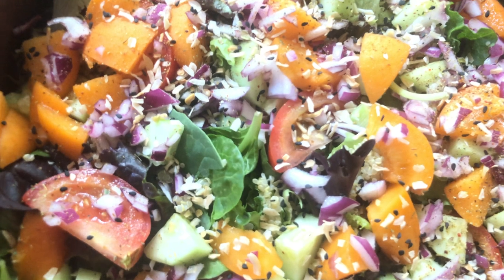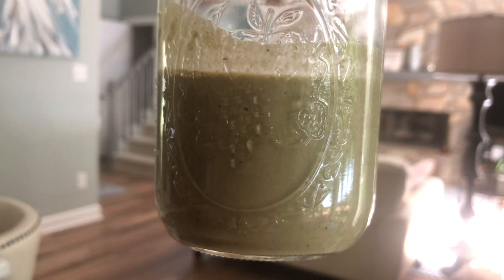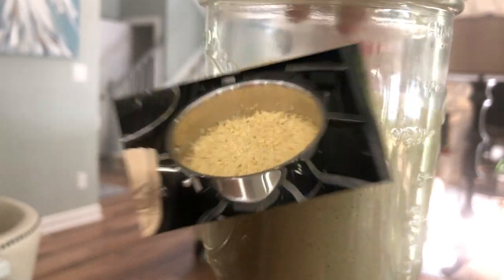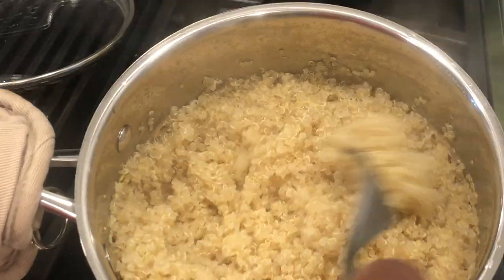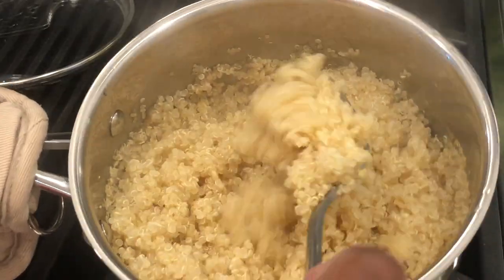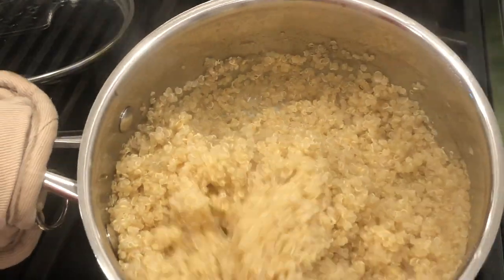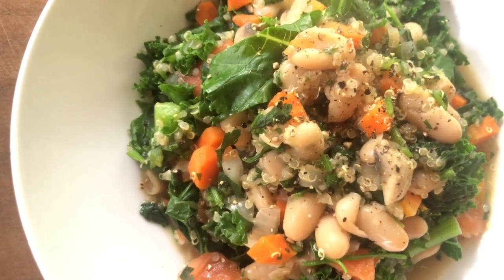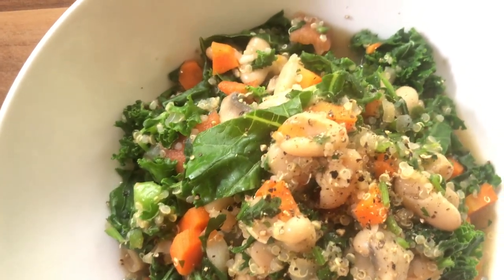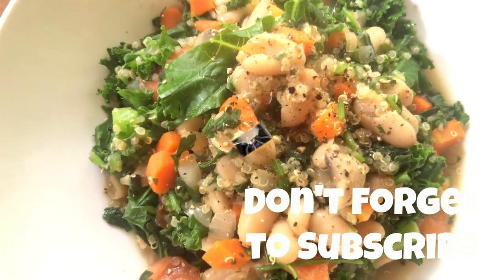If you're new here, welcome. I am so glad you landed on my channel. My name is Chelsea Knudsen. I'm a certified holistic health coach and the creator of the 90-Day Walk to Freedom from Fibroids group coaching program, where I help women shrink fibroids naturally using food as medicine. There is a link down in the description box where you can learn more if you're interested. Also, be sure to subscribe and hit the notification bell so you never miss an episode.